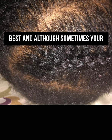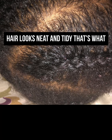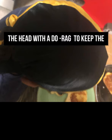Sometimes the best is not good enough, but as long as the hair looks neat and tidy, that's what matters. After I'm done braiding the hair, I tie on a durag to keep the hair looking fresh and neat and tidy.